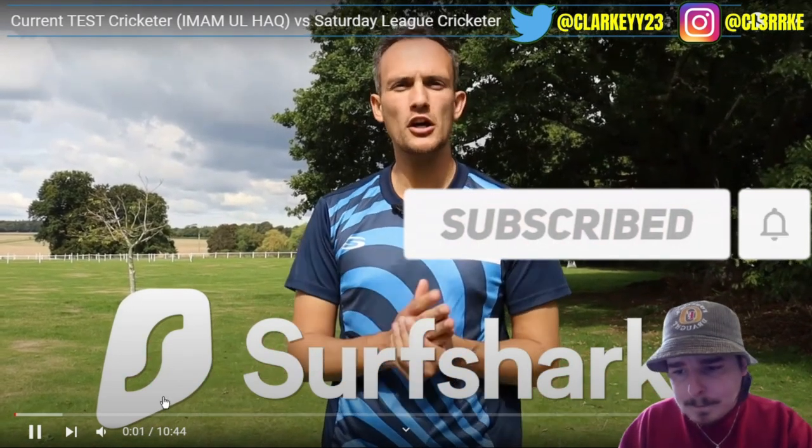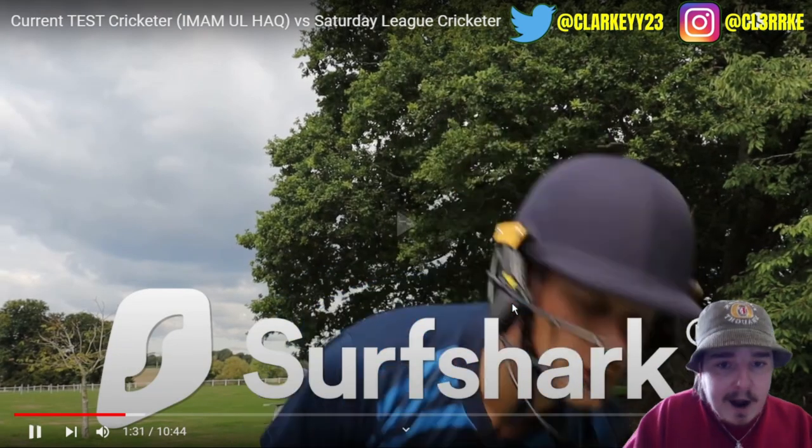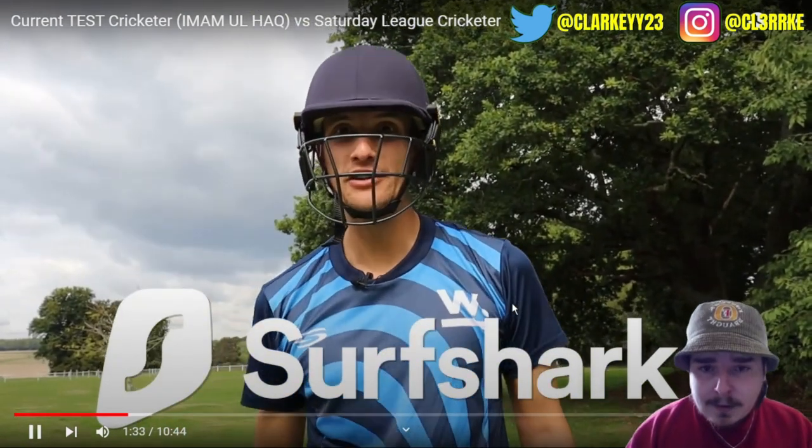Okay, so here's the deal — Surfshark have supported us in making this video. You might be wondering what a VPN is, and you might want to know. Shout-out to the sponsor. All right, we're just going to skip over this one. Shout-out to the sponsor. All right, you're welcome. Let's get on with the video, shall we? Let's go.